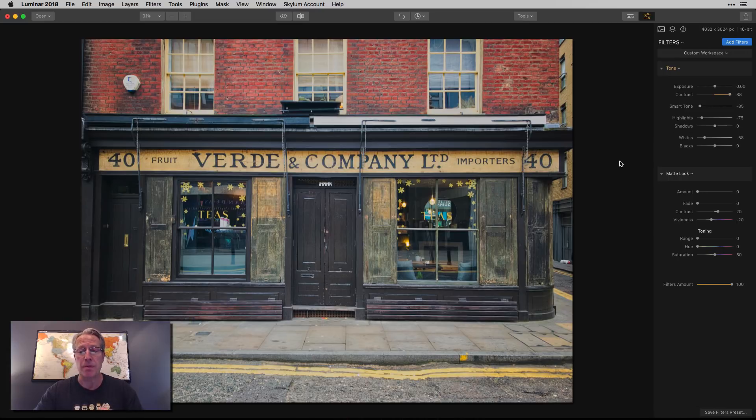We're talking about vintage. While I don't do vintage a lot, I like to do it for these kinds of things, especially if they kind of look vintage already like this one does. I like to accentuate that. The obvious way to do that is using the matte look filter, which is included in Luminar 2018. If you don't have Luminar, this is a pretty cool filter that allows you to do some neat stuff.